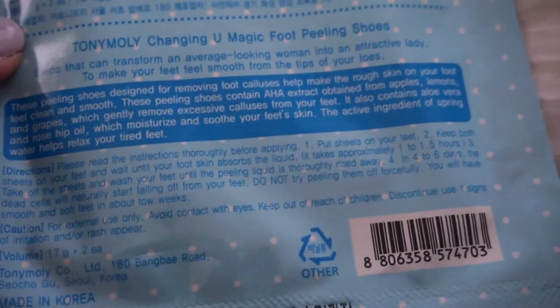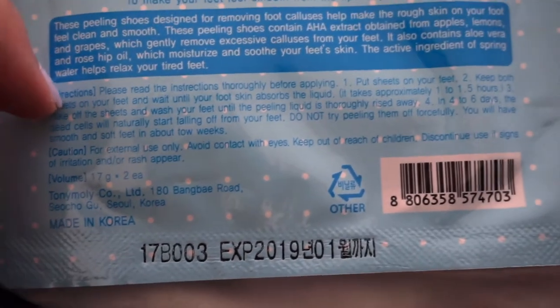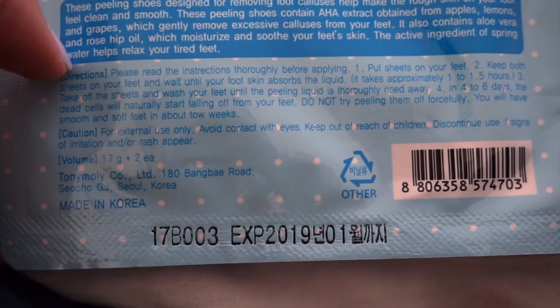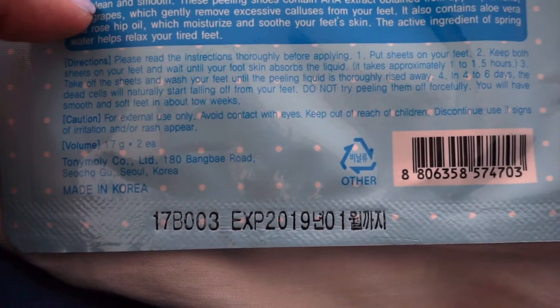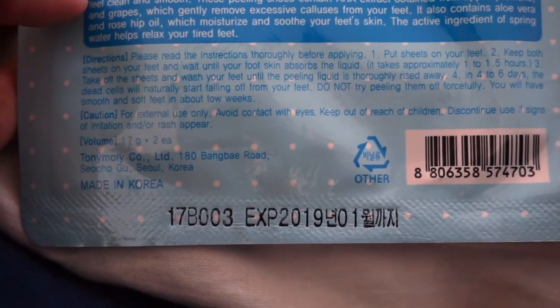Active ingredient of spring water helps relax your tired feet. The instructions say: put sheets on your feet and wait until your foot skin absorbs the liquid — it takes approximately 1 to 1.5 hours. Then take off the sheets and wash your feet until the peeling liquid is thoroughly rinsed away. In 4 to 6 days, the dead cells will naturally start falling off. Do not try peeling them off forcefully. You will have smooth and soft feet in about two weeks.